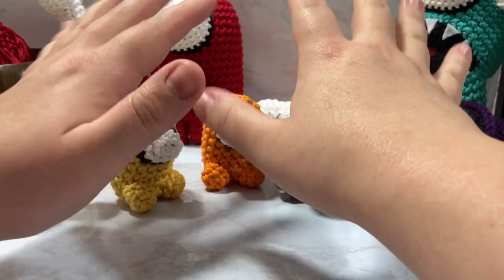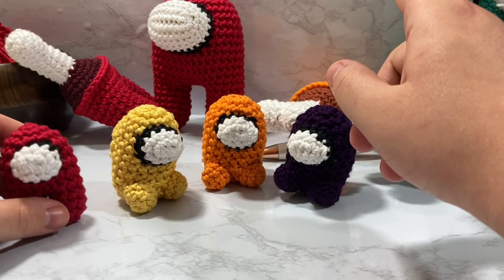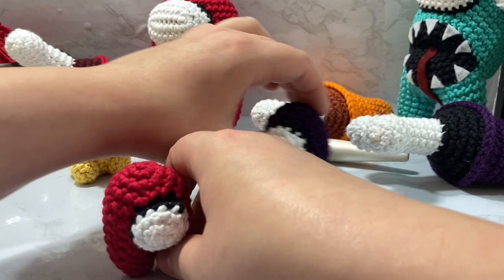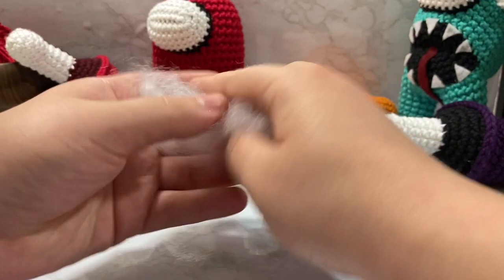This video is going to be a companion video to the standing mini pet — basically you start out the same and you're going to need the same things. For this project you will need some worsted weight yarn; in today's video I'm going to be using I Love This Cotton, which is a Hobby Lobby exclusive brand. It's a size four worsted weight yarn and I really like it a lot.